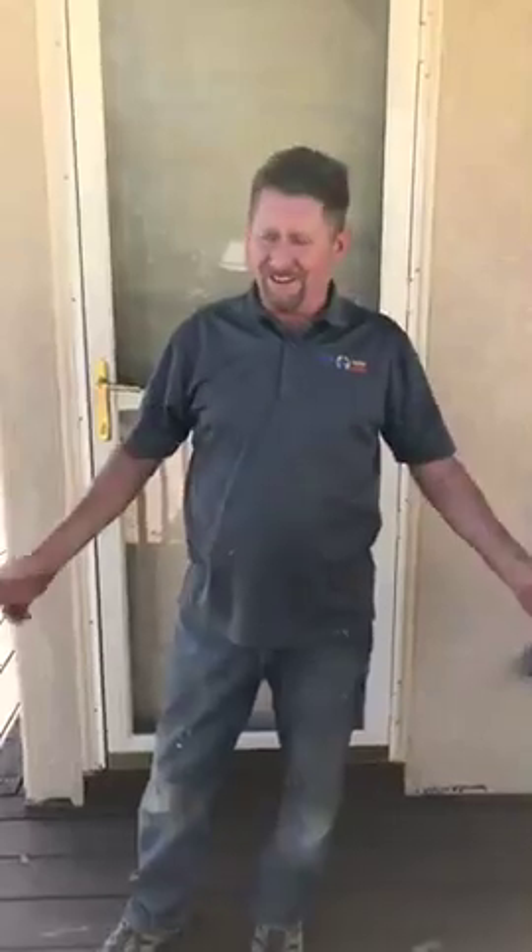Hey everybody, Mighty Man Handyman here. I switched the camera around — if you double tap it live it'll switch the camera. We're still live, double tap it again to switch it back. Now we know how to do that. Hey everybody, Mighty Man Handyman here, and it is hot — we'll just put it that way — but it's a beautiful day.